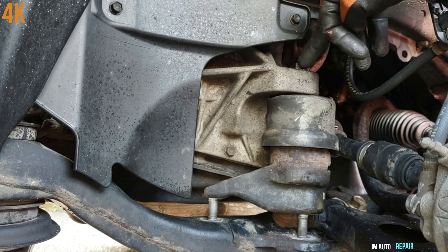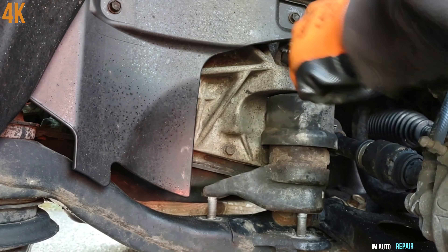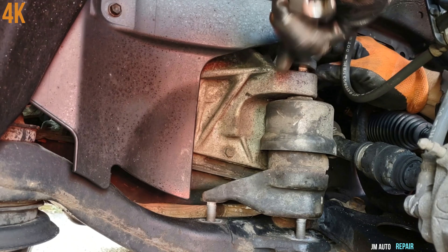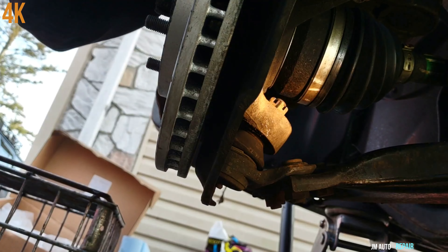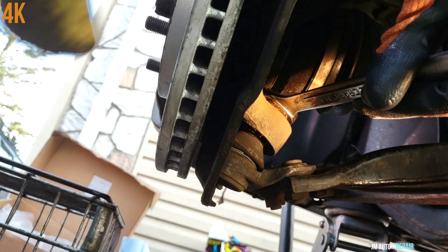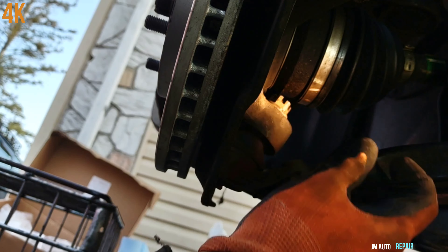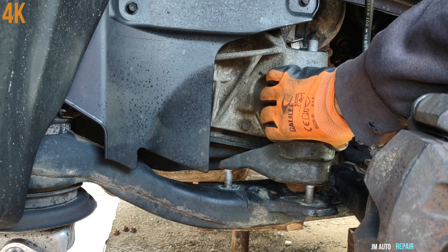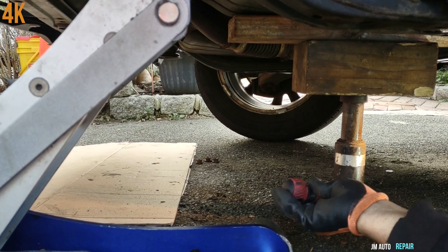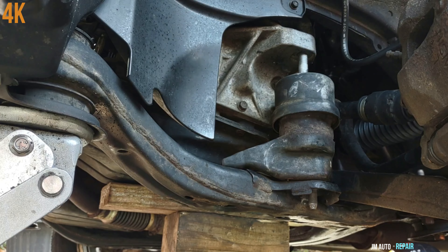Now I'm going to take off this 19 millimeter nut. Next step, I'm going to try to remove this other 19 millimeter nut here. Now what's going to happen is I'm going to lift it up a little bit more for this to come out completely, and I'm going to leave it right there and see if I can bring it out.